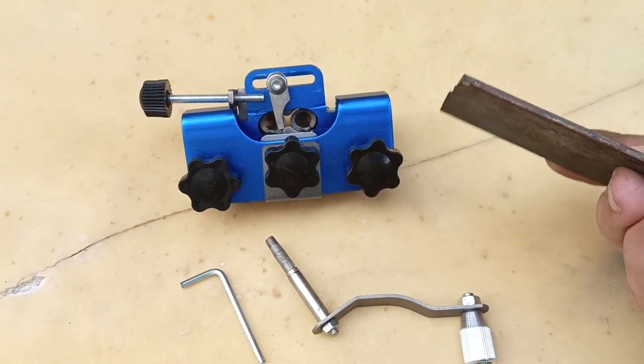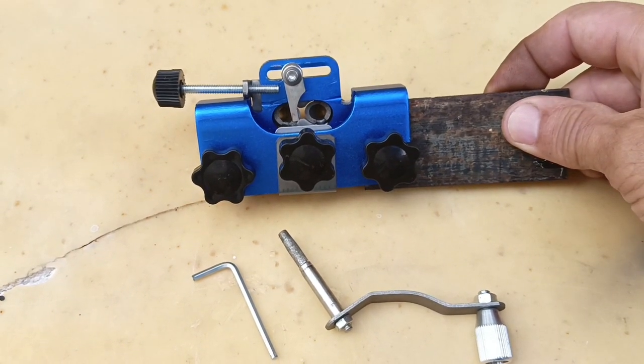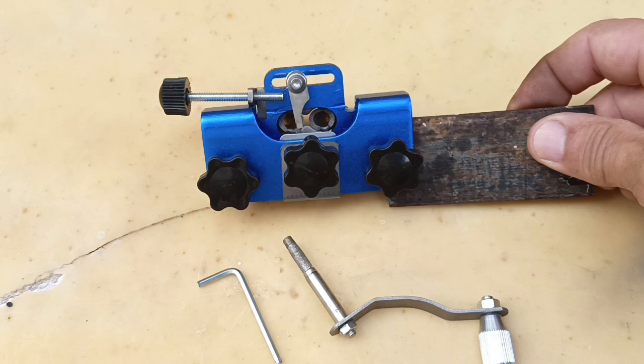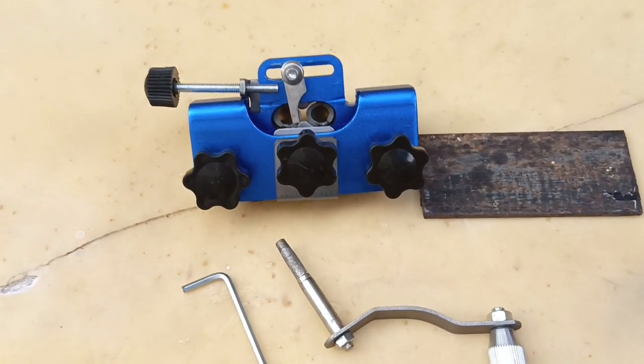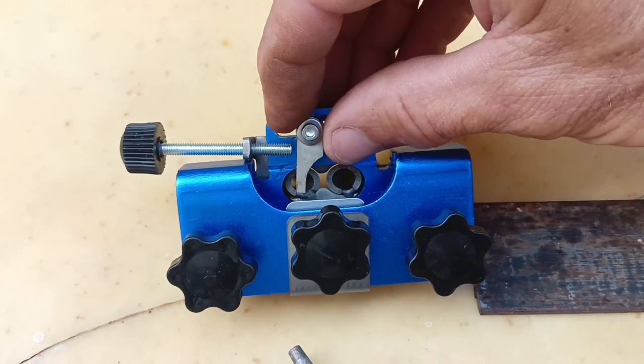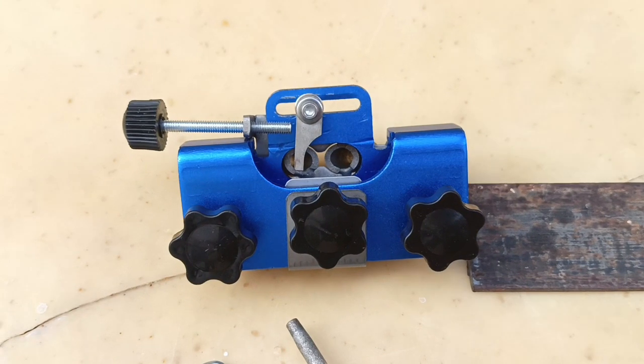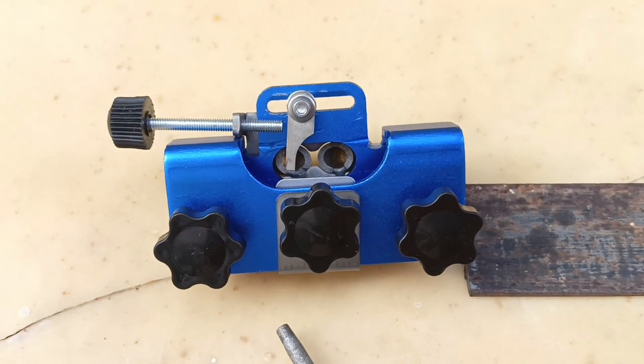In order to get this thing to work, I had to take a piece of metal like this and shove that inside there and tape it on so that I can put this on my chainsaw correctly. If I don't do that with my specific chainsaw, this little thing will not engage with the chain and hold the chain in place while it's being filed.